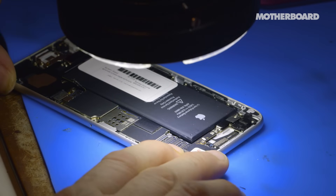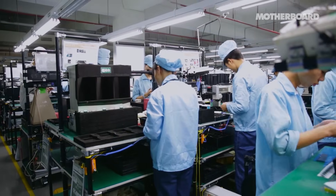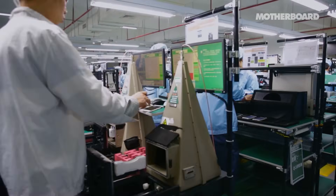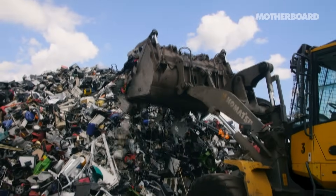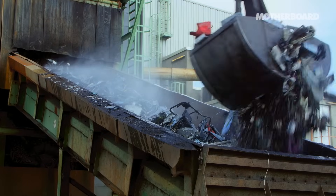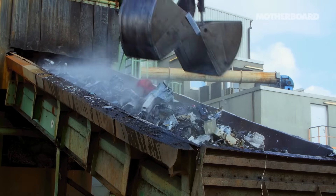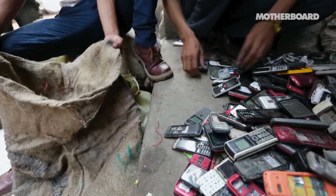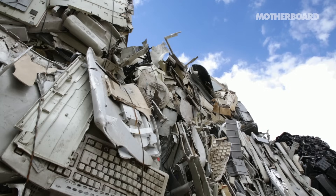Somebody used the cheap gas station chargers. 1.6 billion cell phones were manufactured in 2012, and it's estimated that 60% of those ended up in landfills. The average American keeps a cell phone for only about 18 months before replacing it. There are tons of repairable devices going into the e-waste stream for no reason other than a lack of sharing of information.